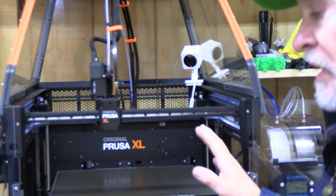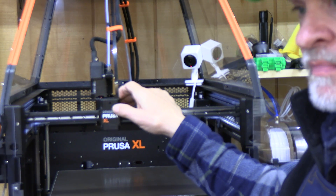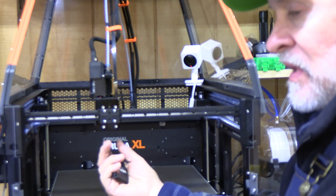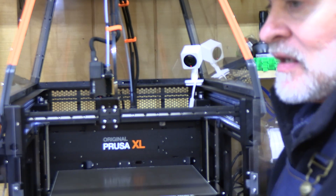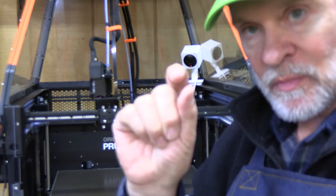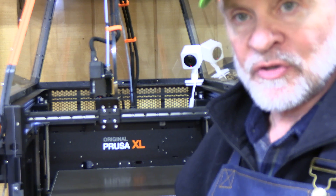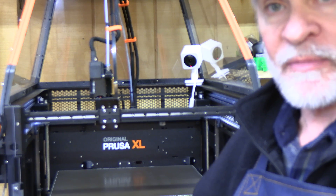I recommend an enclosure — it keeps the temperature consistent and prevents drafts from interfering with your printing. Also, nozzle changes on this print head are easy. You take off the cover, put a T8 screwdriver in here to loosen and drop down the nozzle, take off the silicone sock, put a wrench in the hot end nozzle, open it slightly, take it out, and put a new one in. It's quick and works really well. If you want to use the adapter and small nozzles, you release a cover, take off a couple of wires, bring it out, change it, and put it back — it's all clearly described on the Prusa website.